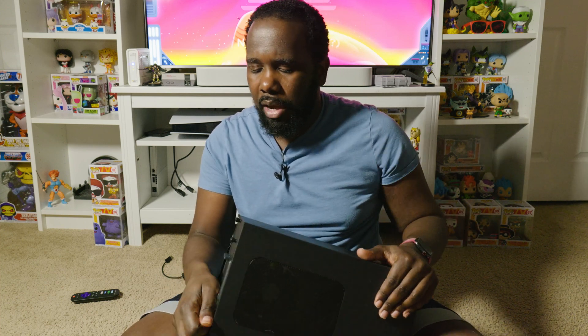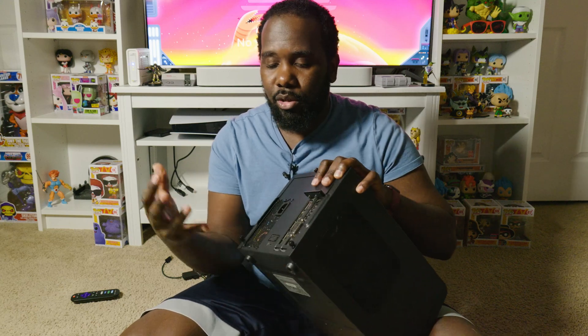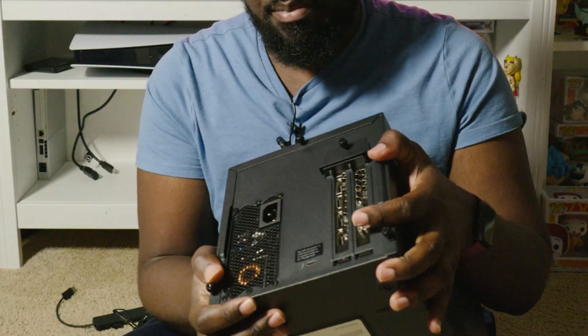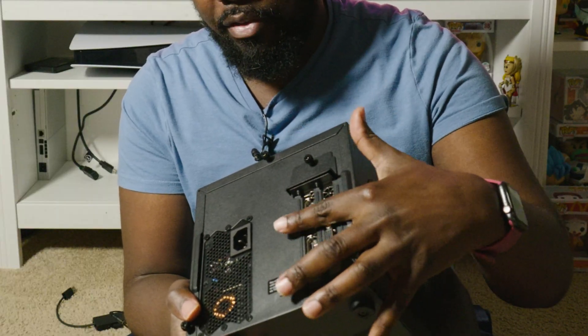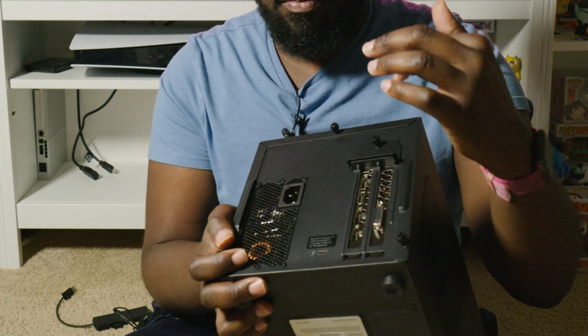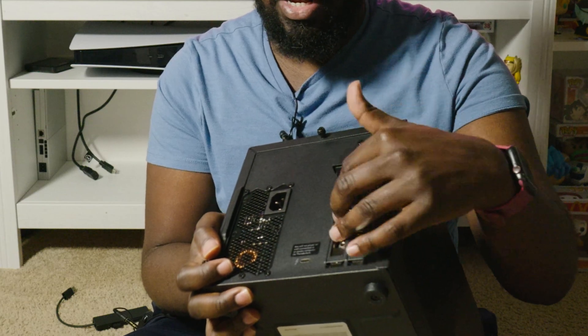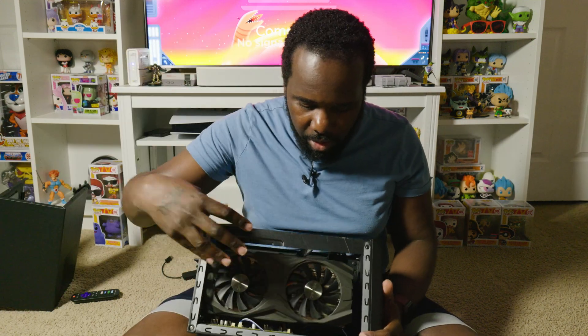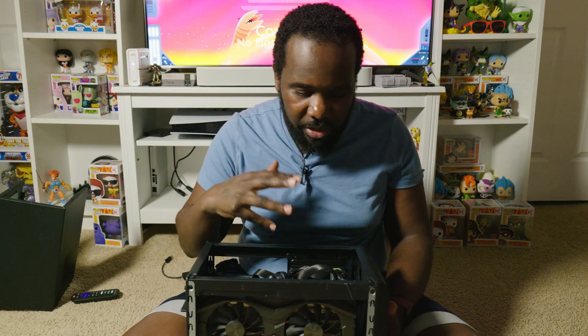This is a Thunderbolt enclosure. They do have some that work over other formats like PCI — you can get adapters and plug it into an M.2 slot, like that guy did for the Steam Deck video where he used an eGPU. But Thunderbolt is super simple because it works over a USB-C connector, so you just have one cable. This is how the back of it looks — you put your graphics card in here, and this is just a normal two-slot 1080 Ti.